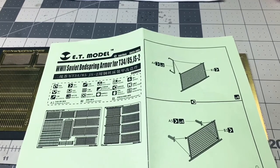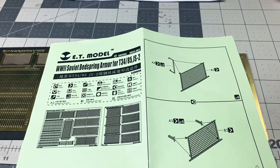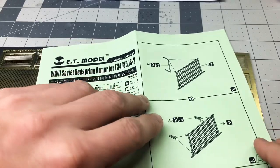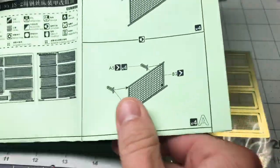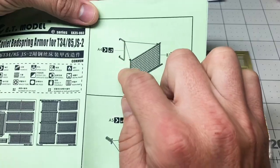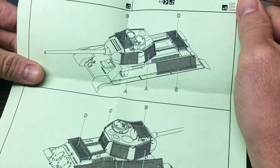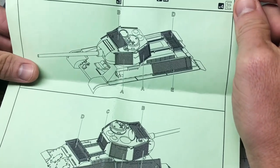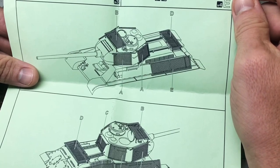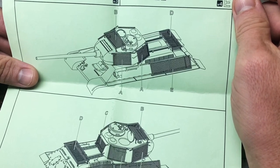If you Google T-34-85 bedspring armor, you'll find a couple of well-known photos of these in the battle for Berlin in 1945. These were a sort of ad hoc spaced armor — they weren't actually bed springs, they just looked like them. They took wire meshes attached to four pieces of steel, attached them to a little frame, and then put those around the tank, making basically spaced armor. The idea was to defuse or offer additional protection from things like Panzerfaust, the shaped warhead single-use infantry weapons.